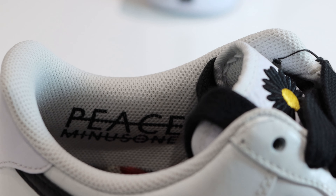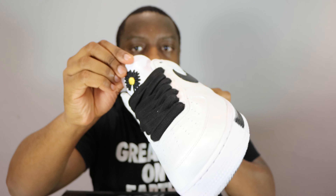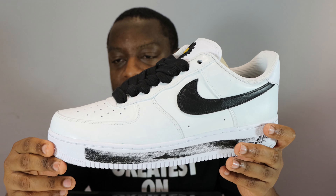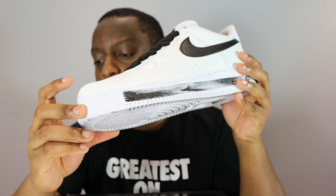So we have a white painted upper all over the eye stay, toe panels, mid, and heel. Where it isn't painted is on the heel tab, as you can see with the black Nike branding. The tongue is premium white leather. Inside we've got thick black laces, and also white laces as well.